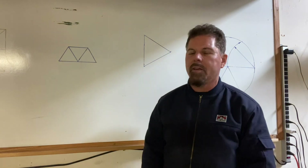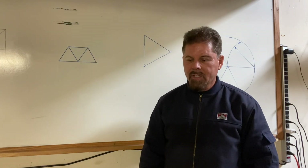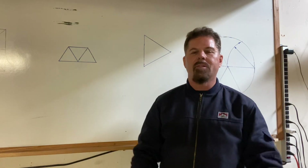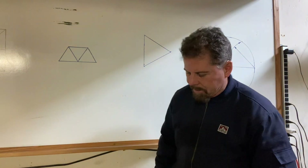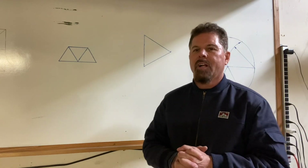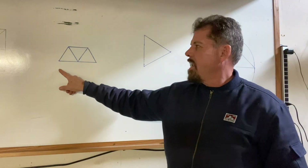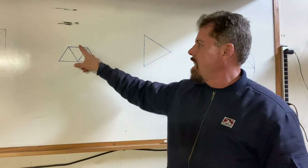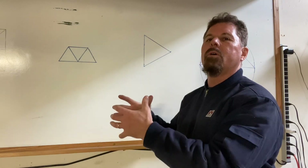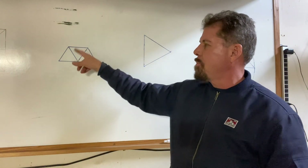As a framing contractor for 25 years, I hate getting into situations where the rafters or joists don't line up with the walls. As a roof framer it's really important, and concrete too. So let's talk about polygons — I get a lot of houses that have hexagon pop-outs on the outside. These are technically called oriel roofs, what we call octagonal or polygon pop-outs.